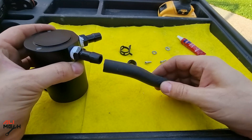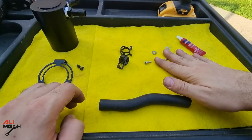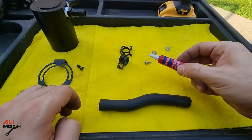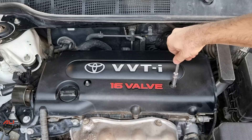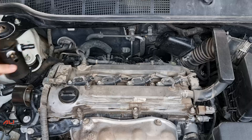We're gonna need a piece of hose for the inlet port, two hose clamps, a self-tapping screw which came with the oil catch can, and I would like to use thread locker to prevent it from getting loose. Let's go ahead and remove the engine cover to have a better idea of where we're gonna install the hoses.